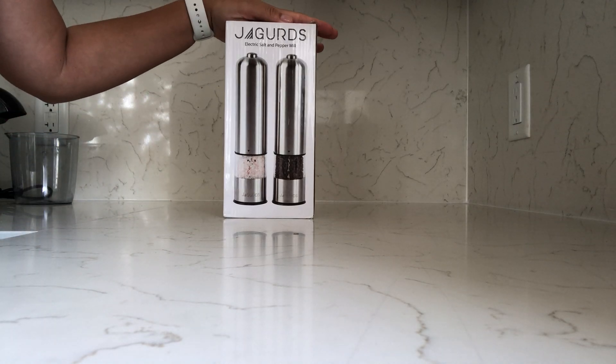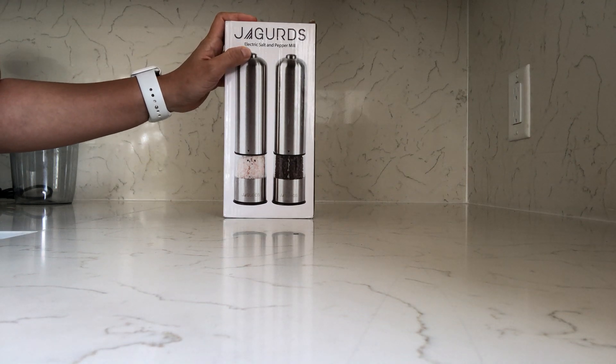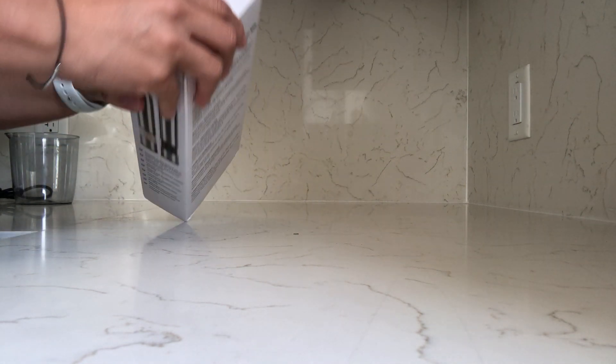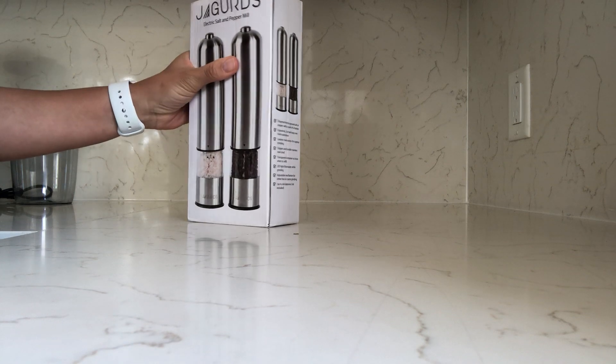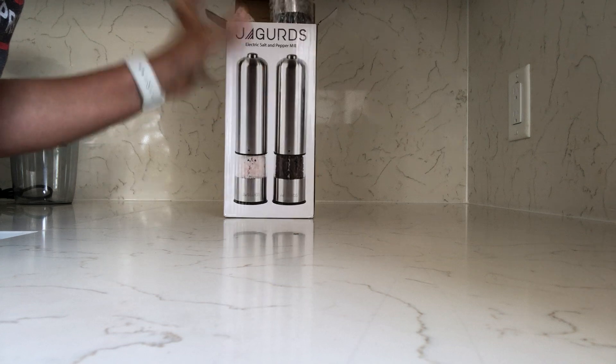Today I am reviewing and unboxing the Jagger's electric salt and pepper mill. You can get this on Amazon — I leave all of the information on how to get it down in the description or comment section.